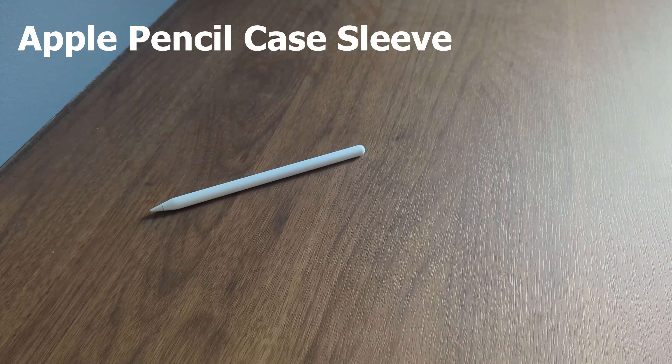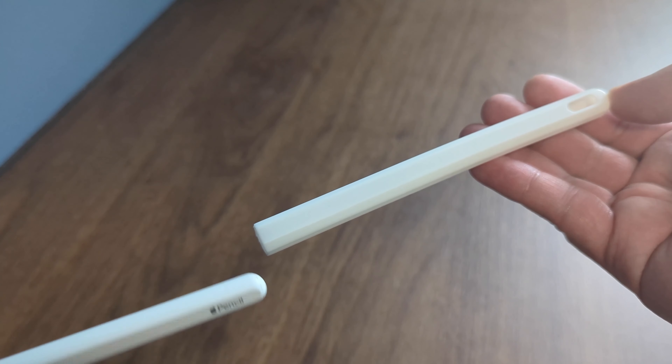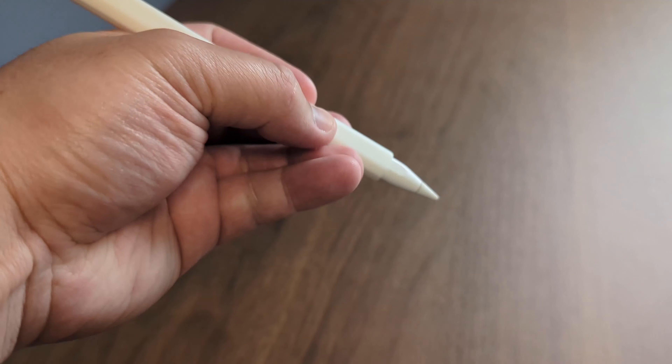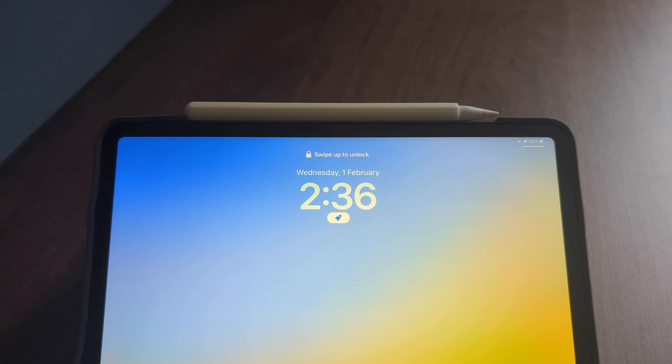Besides typing, you might want a more comfortable handwriting or drawing experience, which is where this Apple Pencil silicone case sleeve comes in handy. You literally just slip it on, aligning the logo with the cutout and it's ready to use. It just adds a little more drop protection and of course it still attaches magnetically.